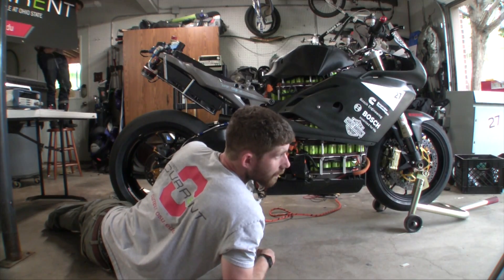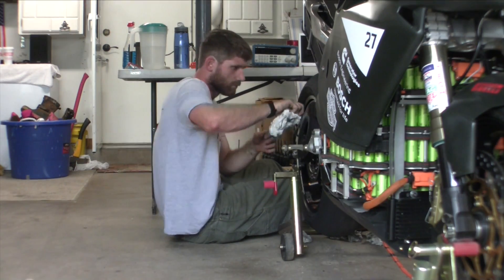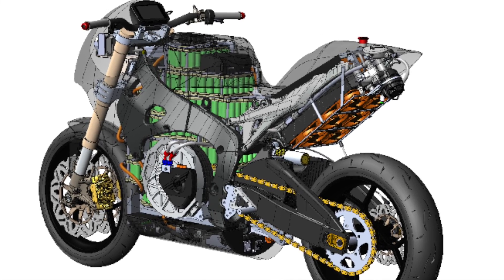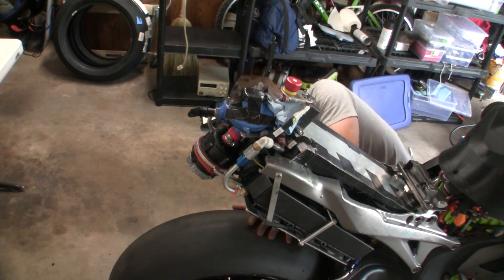The way an electric bike works is you have your battery pack and that stores all of your energy — that's your main power supply. That battery energy goes through our inverter, which changes it from DC to AC. That inverter is also the controller, so it's the brains of the bike and it tells the rest of the bike what to do. Then that current is sent to our motor, which uses the electricity to make torque.